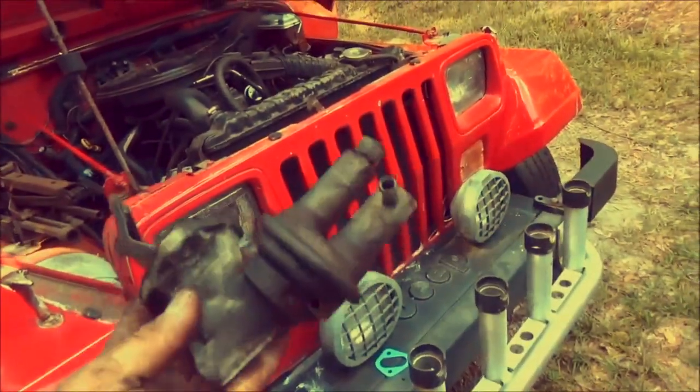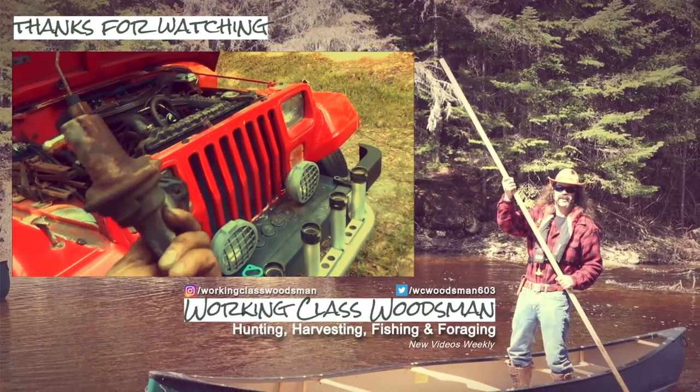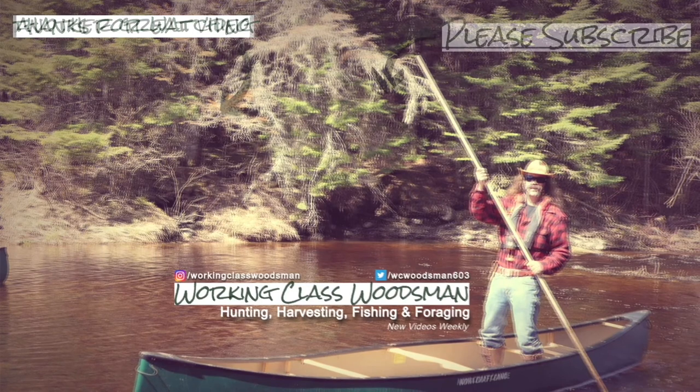Beautiful. 30 years old — she's done her time. Time to go to the great fuel pump in the garden sky, I guess. We'll be right back.